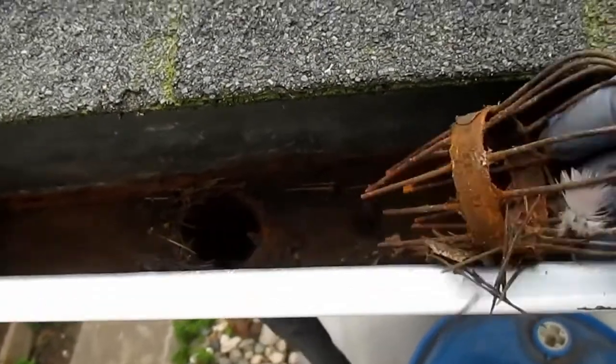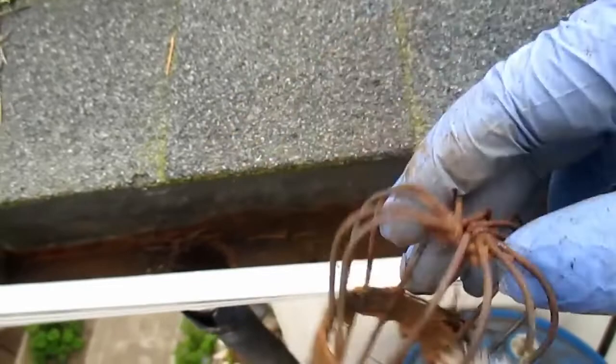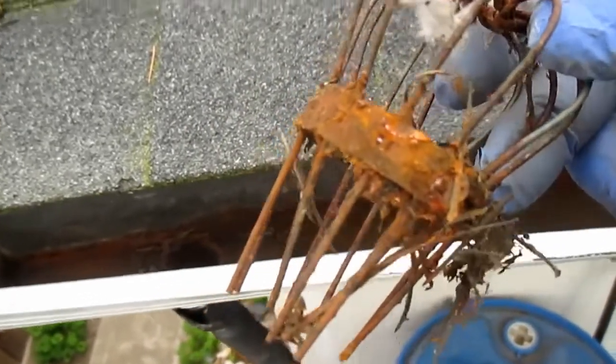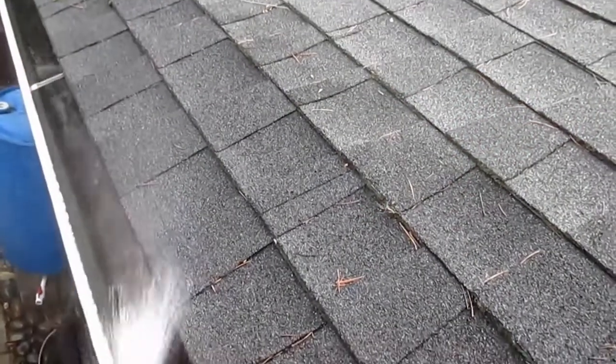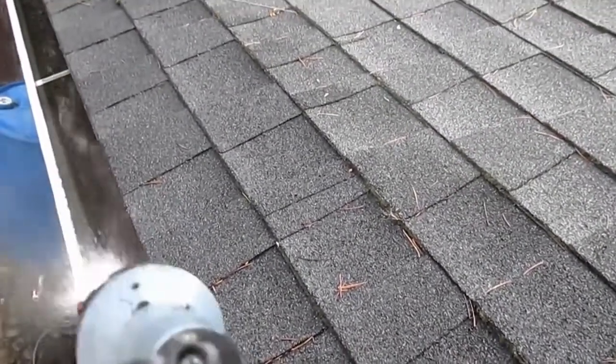So once you've got the gutter clean, hopefully you've got a debris filter at the downspout — something similar to this. You're just gonna want to give that a quick clean and make sure the downspout is clear. Then I recommend giving the gutter a nice good blast of water, which is also a great opportunity to check and make sure the downspout is draining properly.